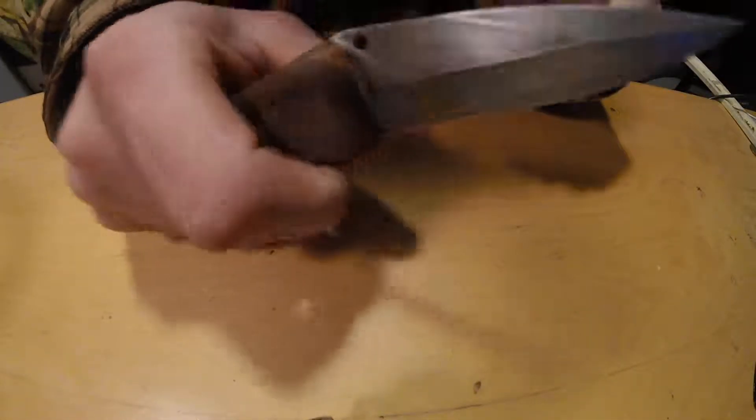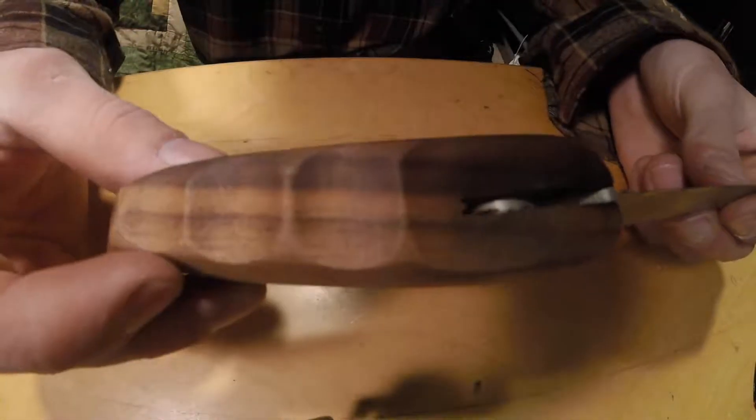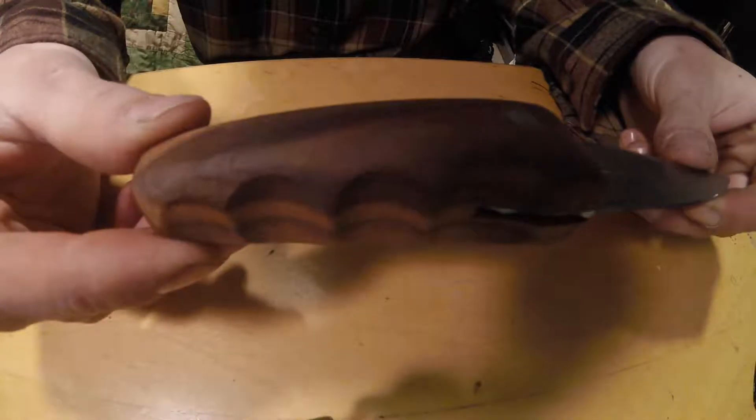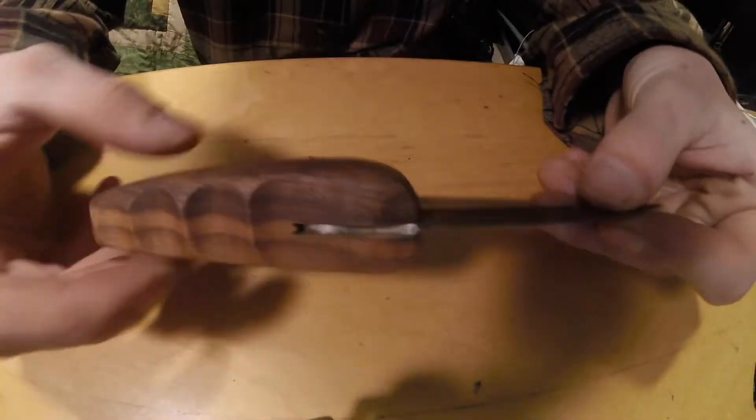Overall, I'm very happy with how this knife came out. I've never made something like this before, so I think it came out pretty well for my first try. Anyway, thanks for watching, I hope you enjoyed the video. Remember to like and subscribe, and I'll have a new video up next Tuesday.